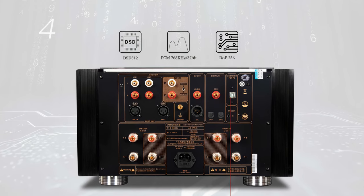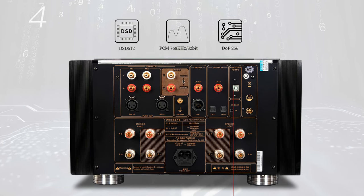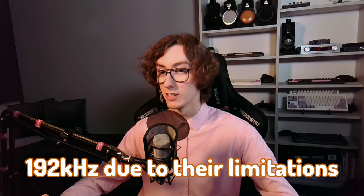The USB inputs support DSD512 and PCM 32-bit up to 768 kHz — that's quite impressive. The optical and coaxial inputs go up to 192 kHz, due to their inherent limitations.